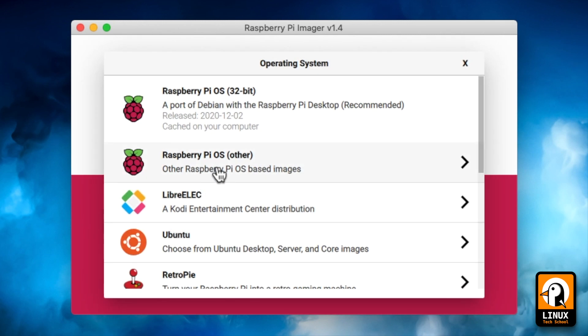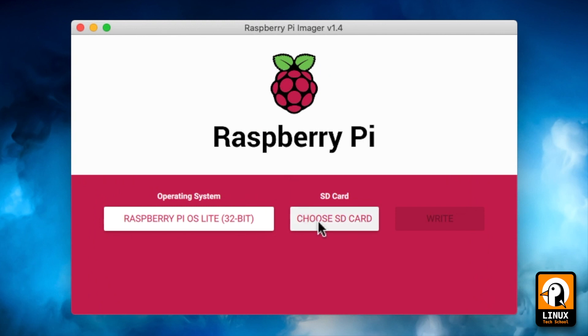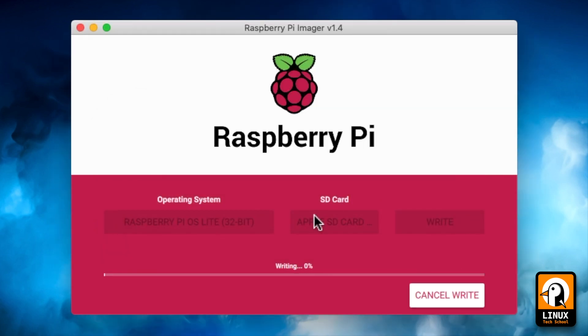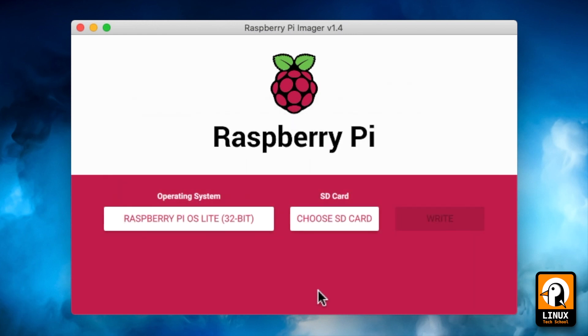Let's install the image on our micro SD card. I will install the Lite version of Raspberry Pi OS. Let me enter my password and wait until the card is completely written. This can take a few minutes, but I've fast-forwarded it. Process complete — let's move on.